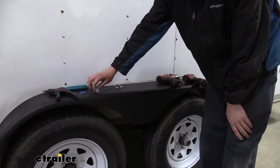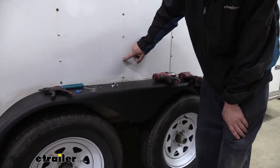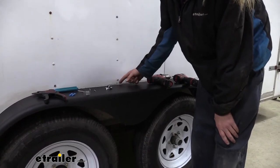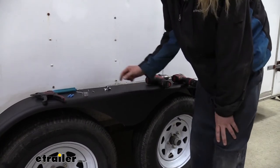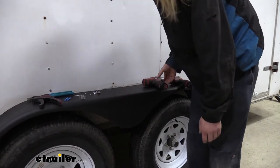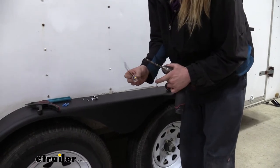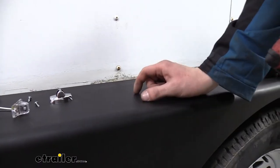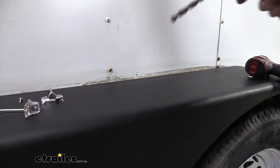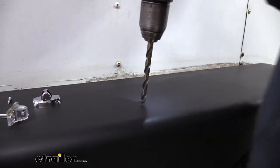We'll begin our installation by determining where to place our light. We've decided to put ours right in the center of our fender, which runs along the beam here, and about three-quarters of the way out — measured from six inches out. Yours is likely going to be different; you can put this anywhere you want on your fender. I've made a mark there and now I'm going to use a 3/8 drill bit to drill out a hole to pass our wires down through. If you're replacing an existing light you'll likely already have a hole, but since this is a new fender we're going to drill our own.